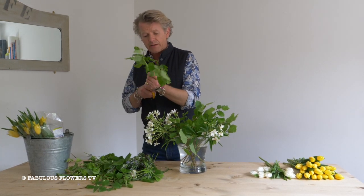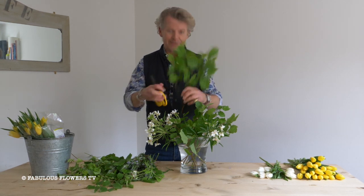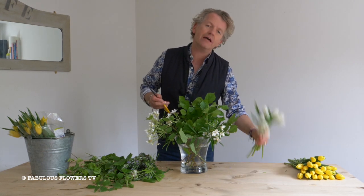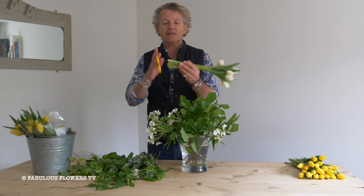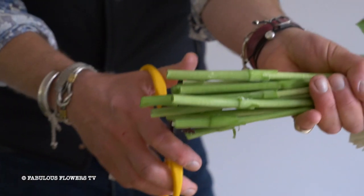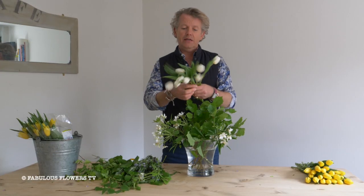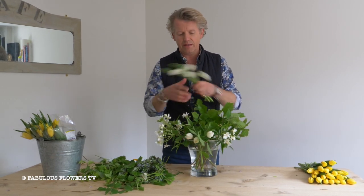Once you've added all your foliage you then want to start adding your flowers. Now don't be scared of flowers — people get a bit scared of flowers, but don't be scared. You want a nice clean stem so that the water will drink in and keep them nice and clean. Snip them in one go and then add them in groups. Think about how flowers grow — they grow in drifts. So we're adding three there.